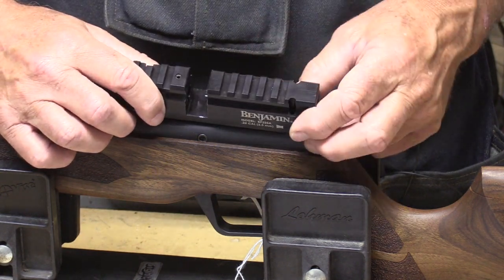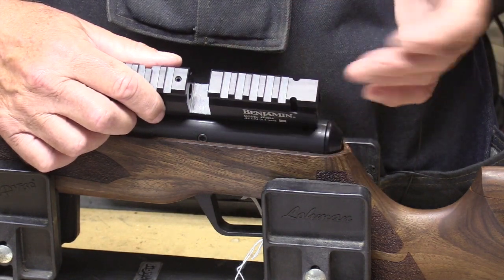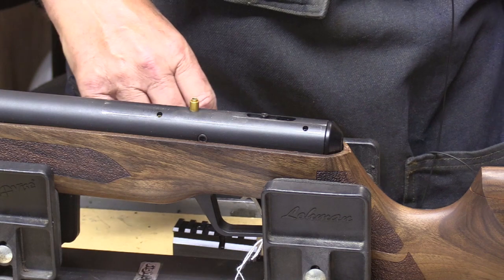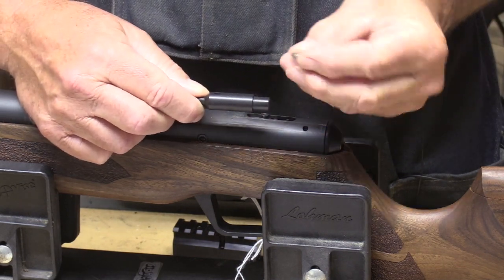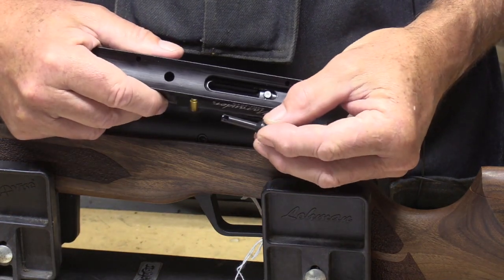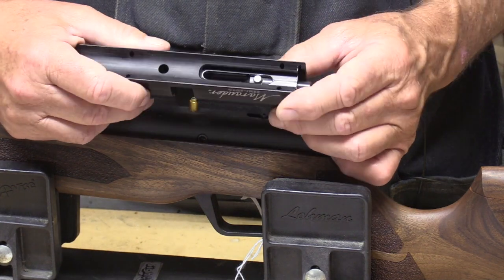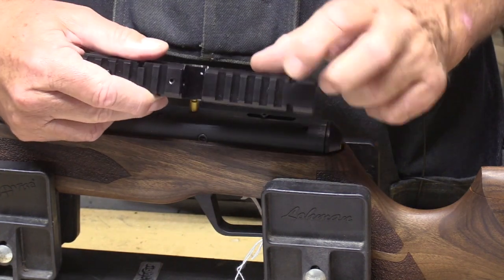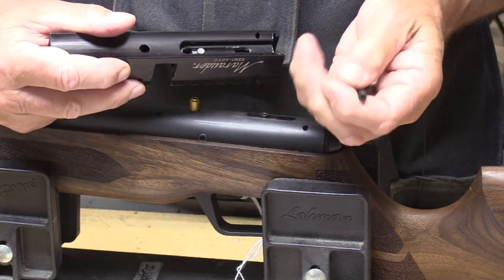Rather than leave an open hole there, I thought we should tap that for some sort of set screw to keep debris, dirt, and dust from migrating down into the mechanism. Taking a look at the new bolt, once we get the old bolt out, we'll insert the new one and press the new pin down in once it's all inside the receiver. Then it should just go back together without any issues. Our plan is to go to the milling machine, drill the hole, tap it, take this to the arbor press, press the old one out, and then reinstall.